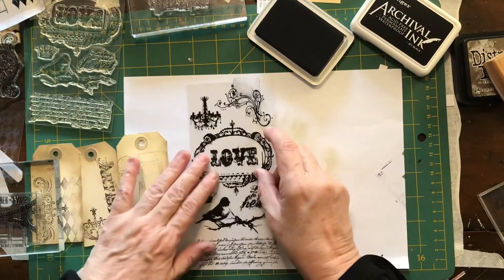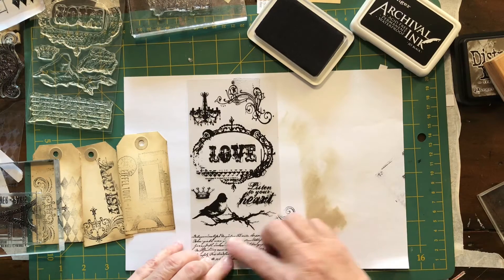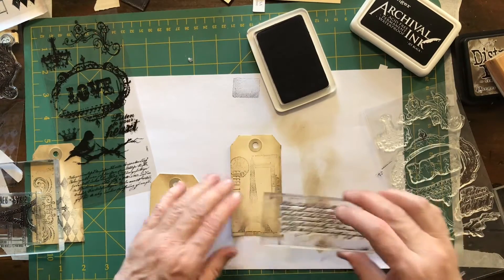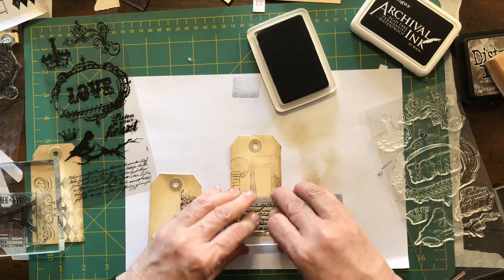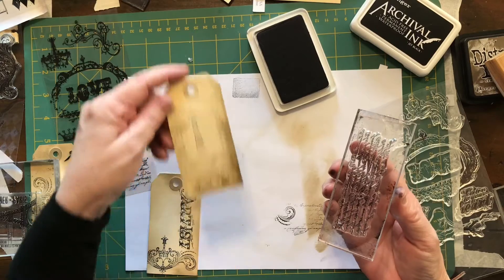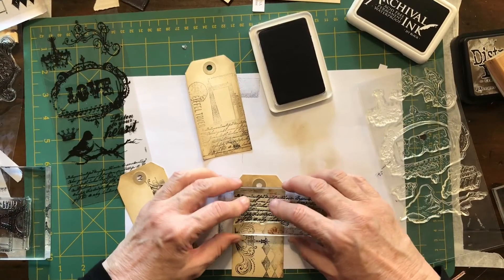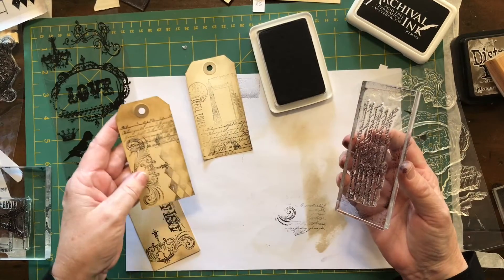This is the other pack I'm going to use — it's the same Tim Holtz Visual Artistry. It's got some nice writing on it: 'listen to your heart,' and I like the chandelier too. Because I didn't quite stamp that properly, I'm just going to add this onto here, put it over the top so it's still got some interest in it. I'll put some on here too — just play with your stamps and see what's working for you.